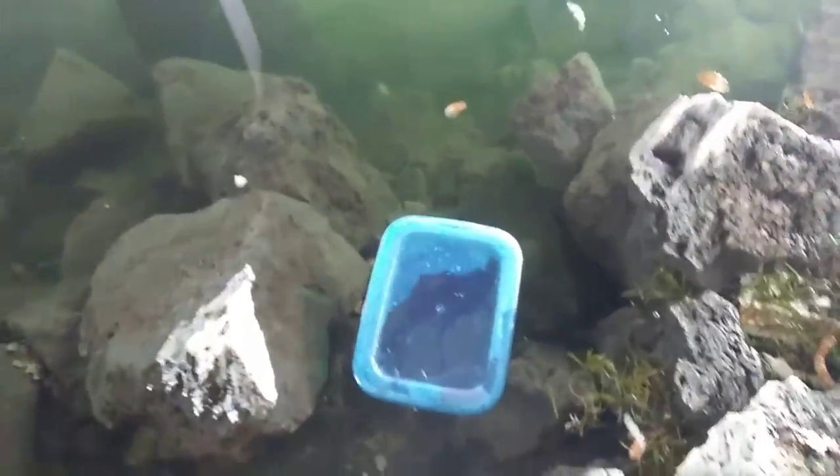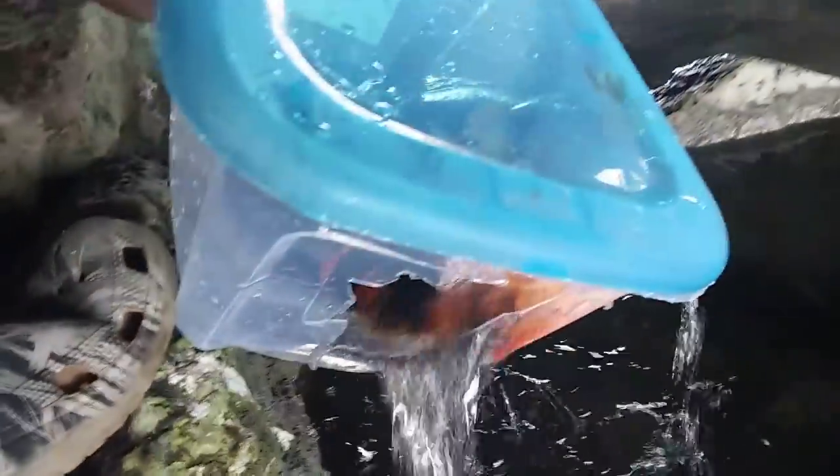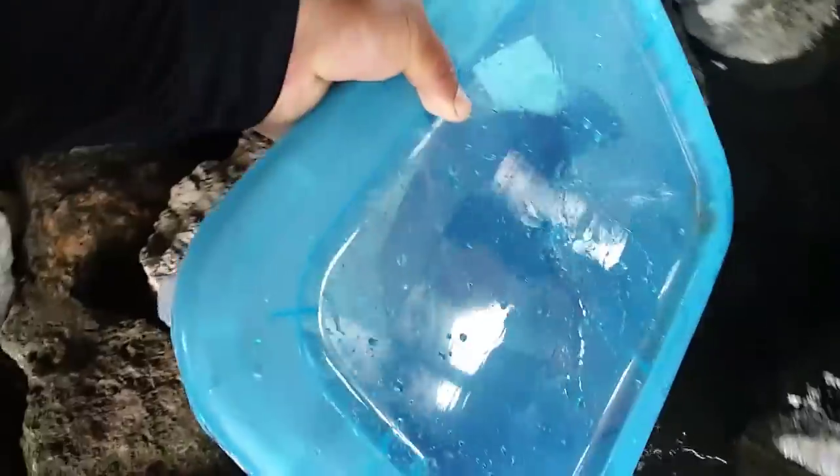Oh my gosh! We have a few — we have a few! Oh my gosh, see guys, it worked! We got the hole right here. Oh my gosh, we got a bunch! And that's how you make a DIY fish trap. Alright, let's see what we caught.